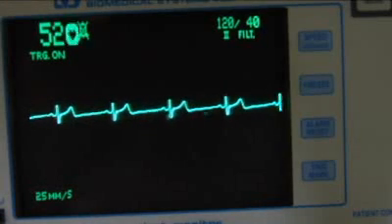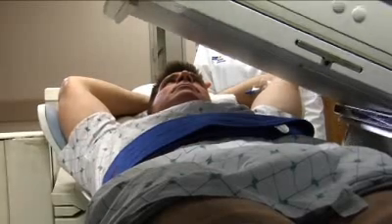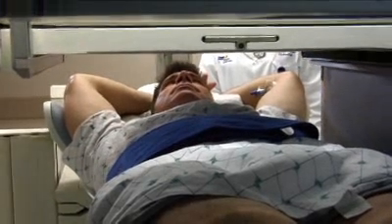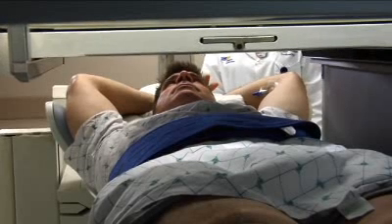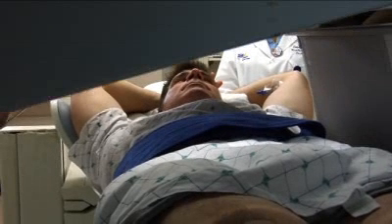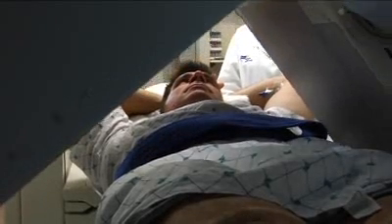Next, you will lie on a scanning table and a special camera called a gamma camera will be positioned close to your chest. You will be asked to lie still. The gamma camera takes pictures of your heart. This part of the test takes approximately 20 minutes.